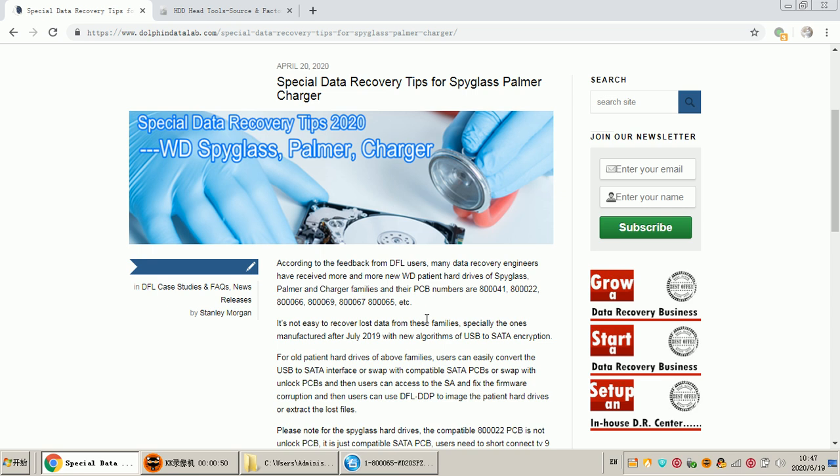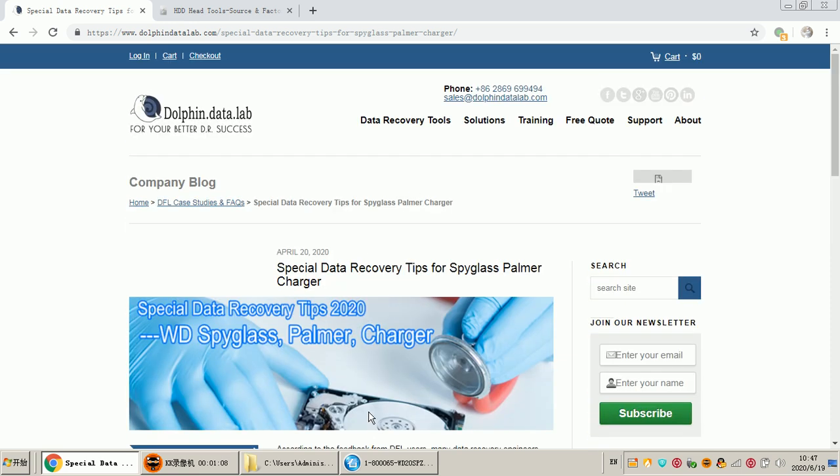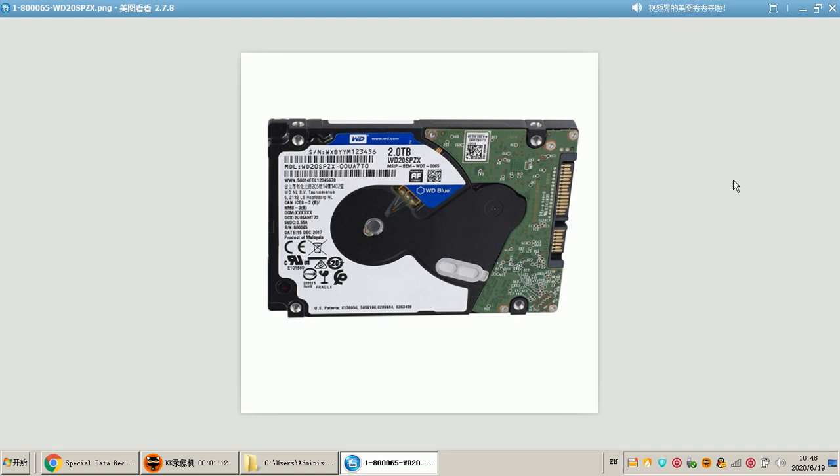Today we can check the detailed steps on how to get nose data back from the Palmer and Charger families. We can see the PCB numbers from the Spyglass families, and these PCB numbers belong to the Palmer and Charger families. The first thing we need to identify is what types of hard drives belong to these families. We can check from the name — PCB number 83065 WD with model number WD20SPZX.